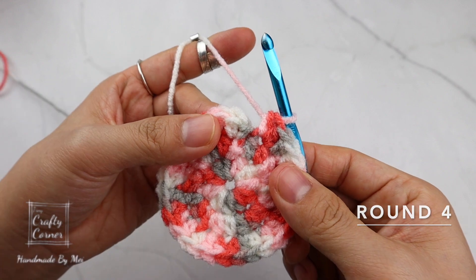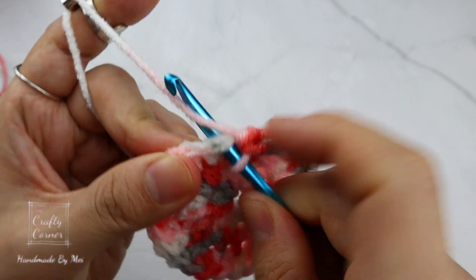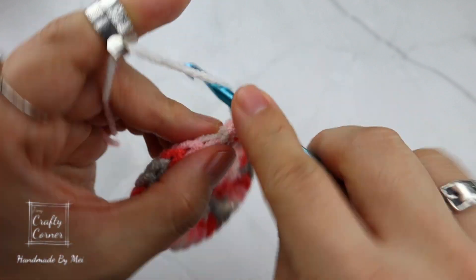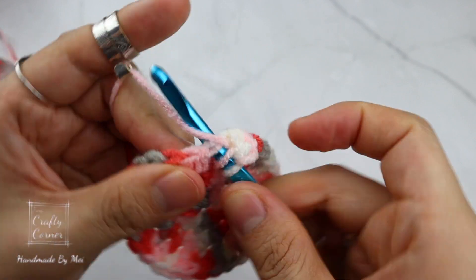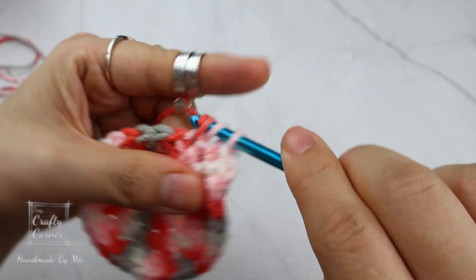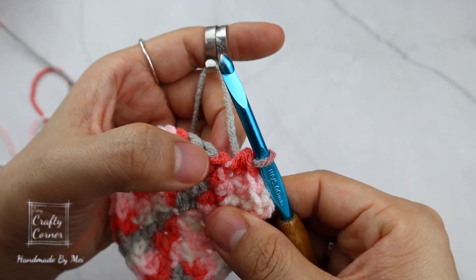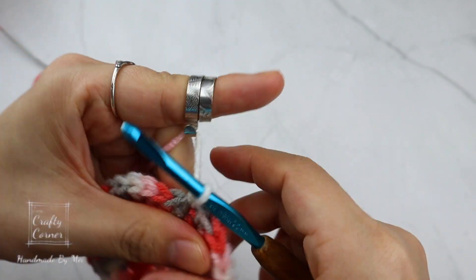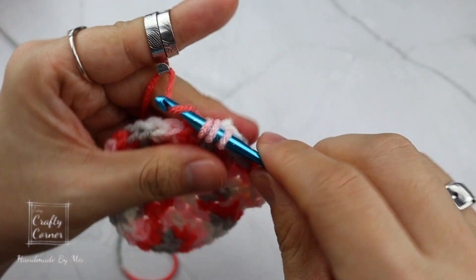Round four is another increase round. Slip stitch into the first stitch to begin, one chain. In the same stitch place one half double crochet, one half double crochet on the next stitch, then increase — two half double crochet on that stitch. The repeat for this round is: half double crochet into two stitches, then increase. By the end of the round there will be 40 stitches, and I'll meet you on round five.